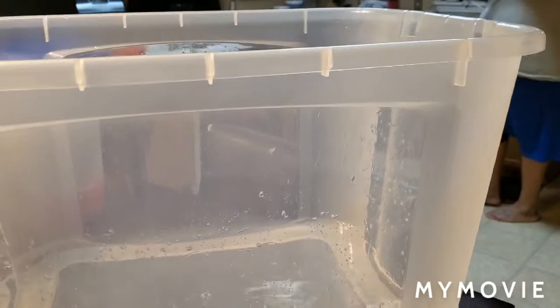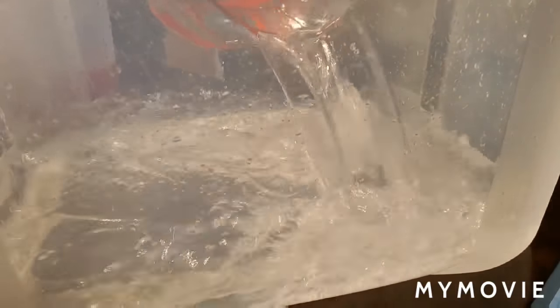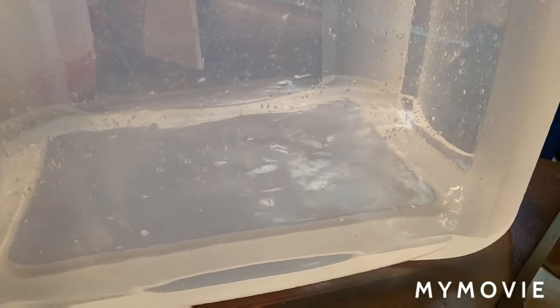In this bucket — this tote — we're adding a gallon of regular water. When the brine is ready, we're going to add a 10-pound bag of ice and the brine, and we're going to set the turkey down in there. The turkey has already been washed and cleaned.